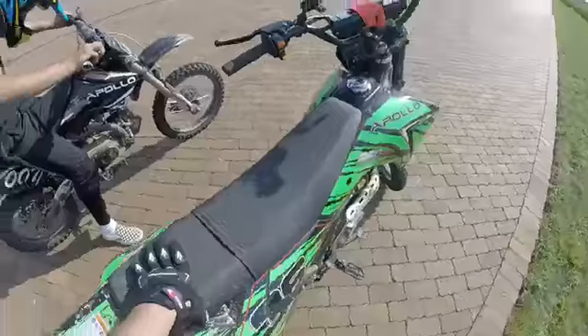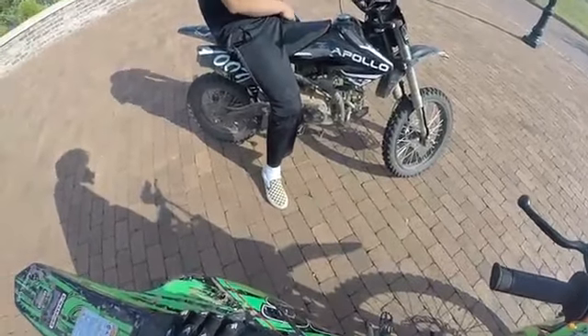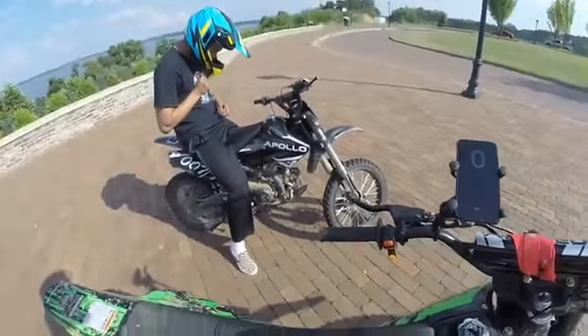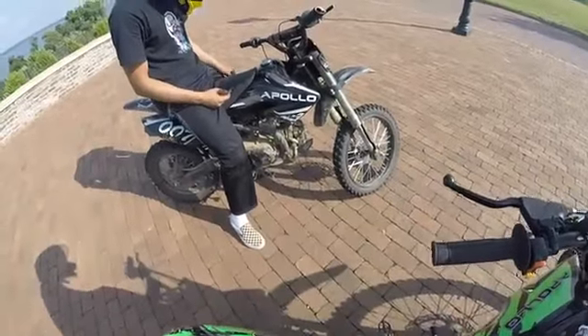If you guys do want these Apollos, you really got to take care of them if you want them to last. If not, it can break down in literally a month. All right guys, I'm ending the video there. We're going to start a new video where this 007 is going to race the 250.